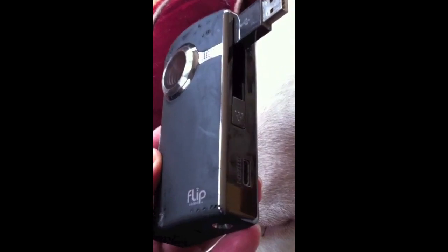There will be no more Flip cameras. Part of the reason they say is what I have in my hand right now — the iPhone. Smartphones are going to take over this kind of business, because who even buys cameras anymore when we have them all on our phones?